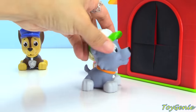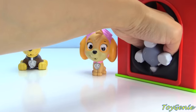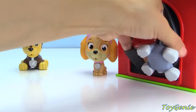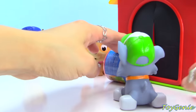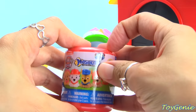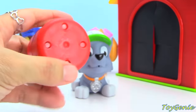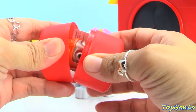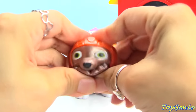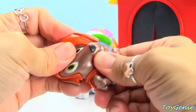Okay, Rocky, it's your turn. Let's see what surprises he will find. It is a Paw Patrol Mashem. Let's see who it is — we have Zuma. Squish, squish. Boop. Pop the eye out. Twist.